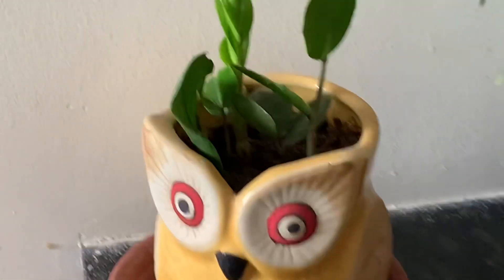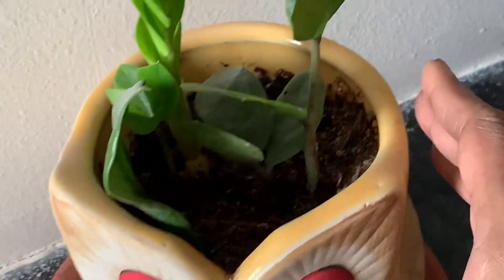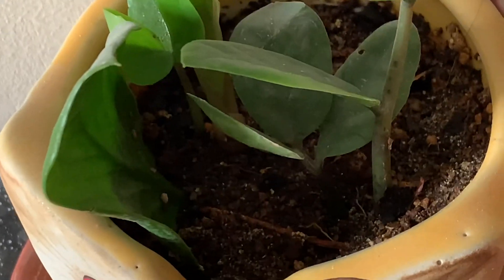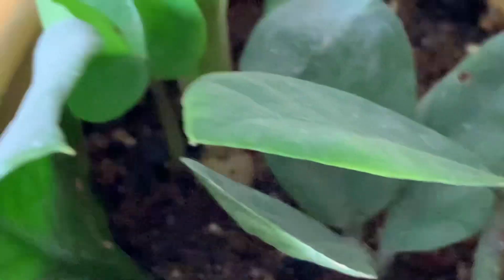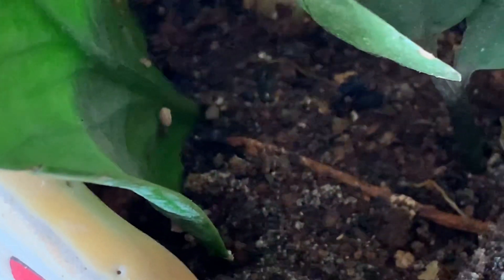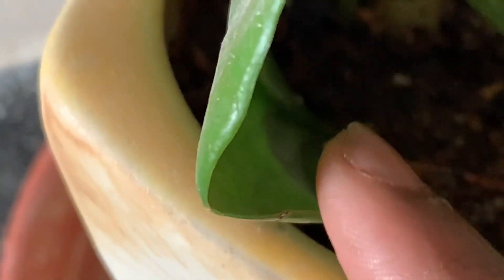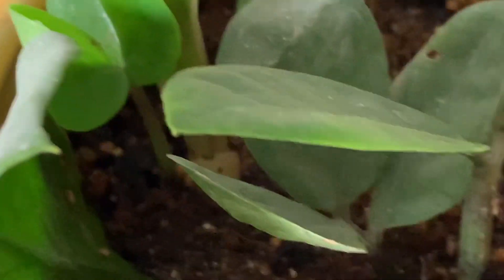This is also leaf propagation. This is also leaf propagation.